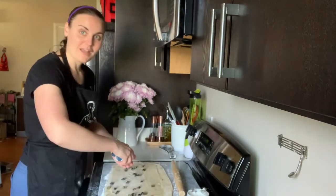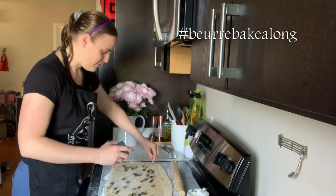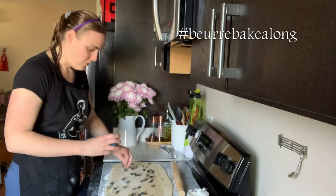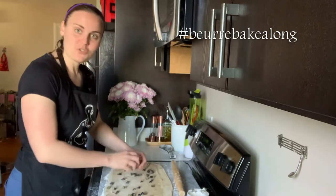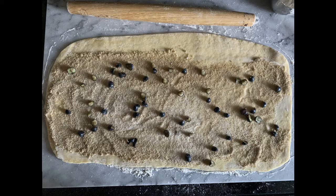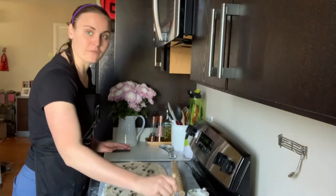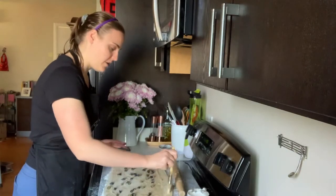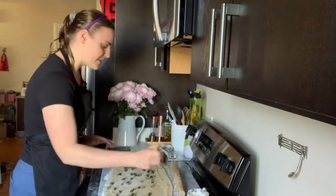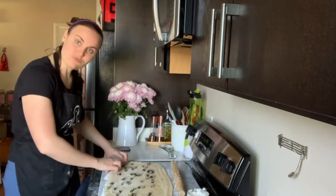Whatever you try, I want to know — let me know! You can always use the hashtag Beurre Bake-Along, or shoot us a DM or contact us through the site. Now that the filling is set, one important thing is to get a little bit of water — I'm using a pastry brush because it's easier. Just dab it across the top edge. This is our seal. Then start rolling.